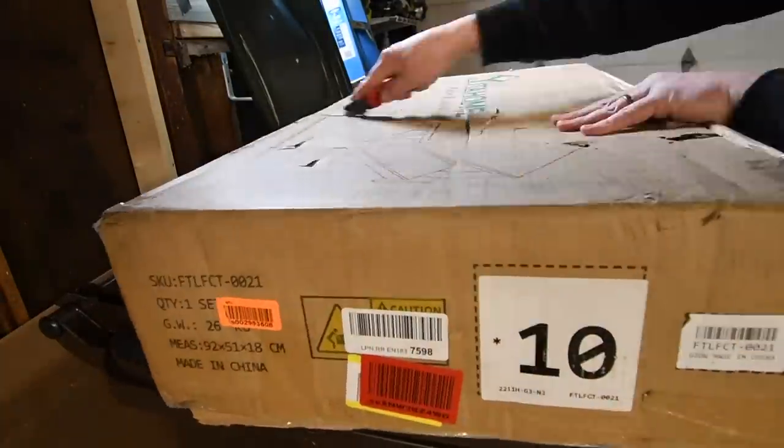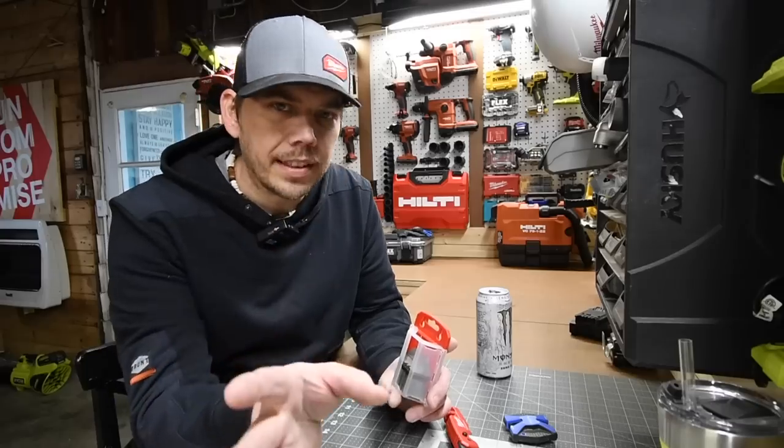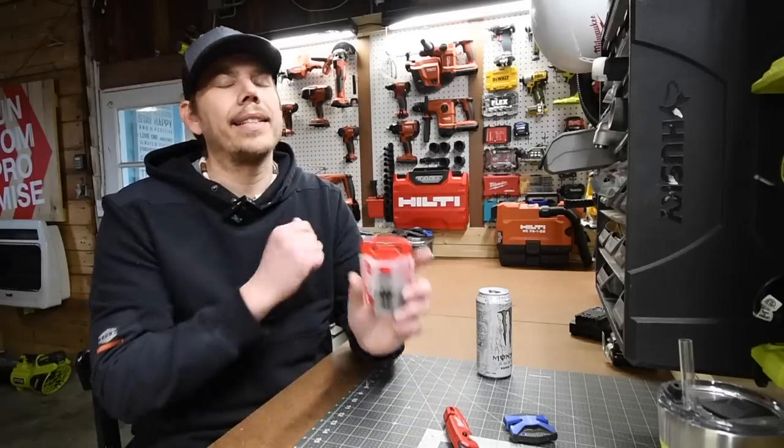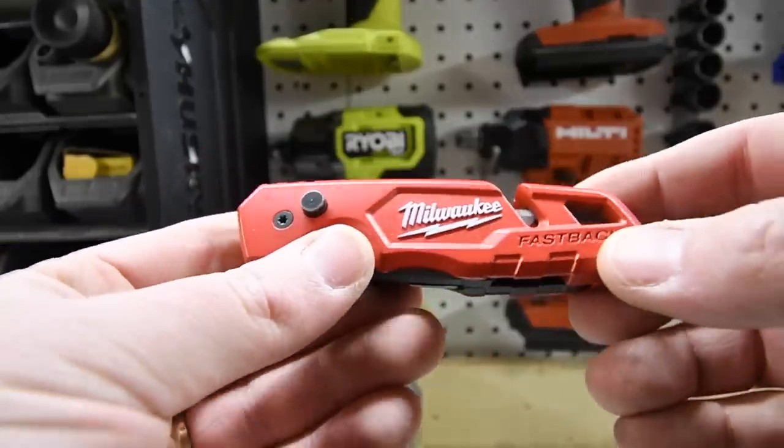I really, really love the Milwaukee Fastback Utility Knife. Obviously, if you use brand new blades it'll cut through anything, and so the blades are not what this video is actually about.